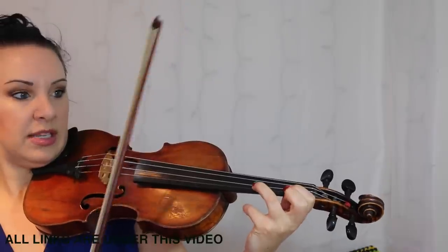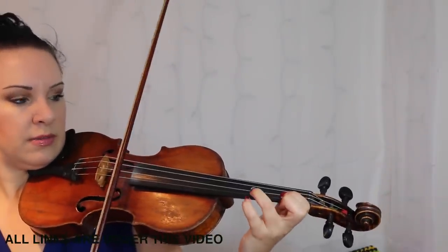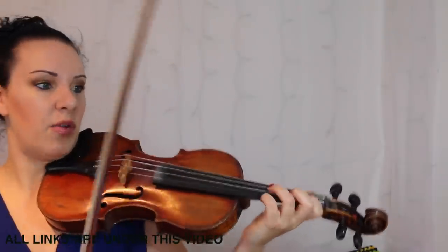You start in a back position and just slide it across — don't take the bow off the string, just slide it across. It's nice that you get that slide, as it is a little bit more authentic with this sort of music.